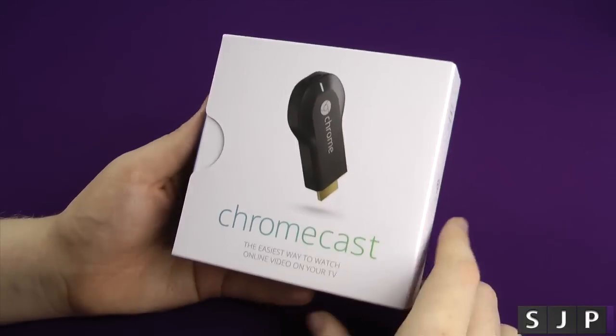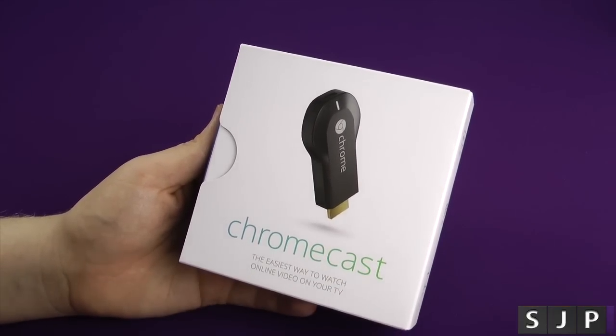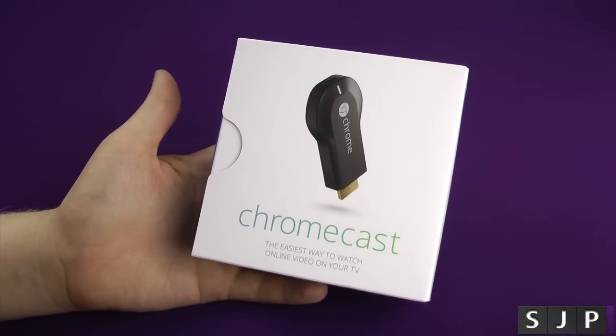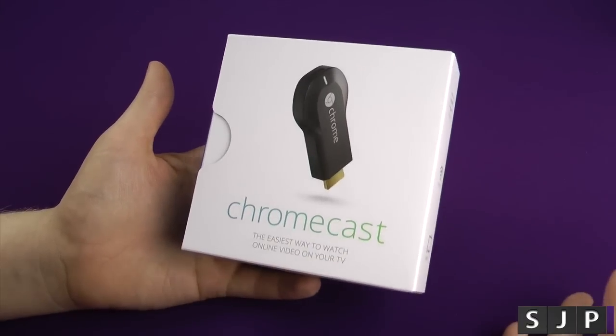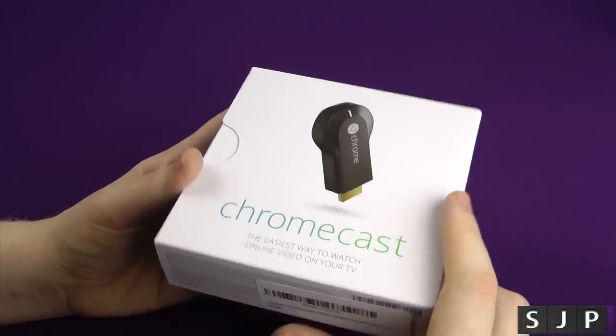Now I know it's not exactly the newest device on the market, but it's not actually sold in the UK. I debated whether to get one or not, and I figured why not? So I bought it off Amazon.co.uk — paid about £35, a little bit more expensive than it should be. I will put a link in the description.